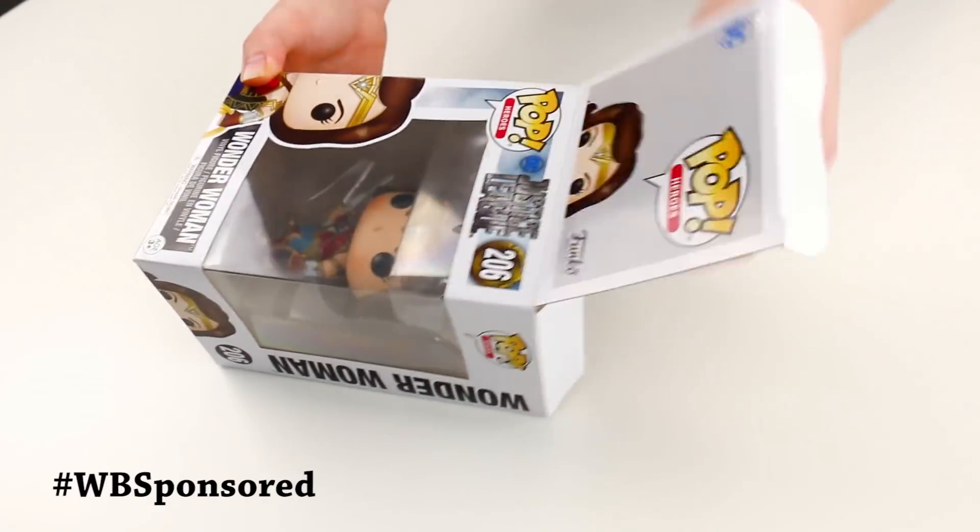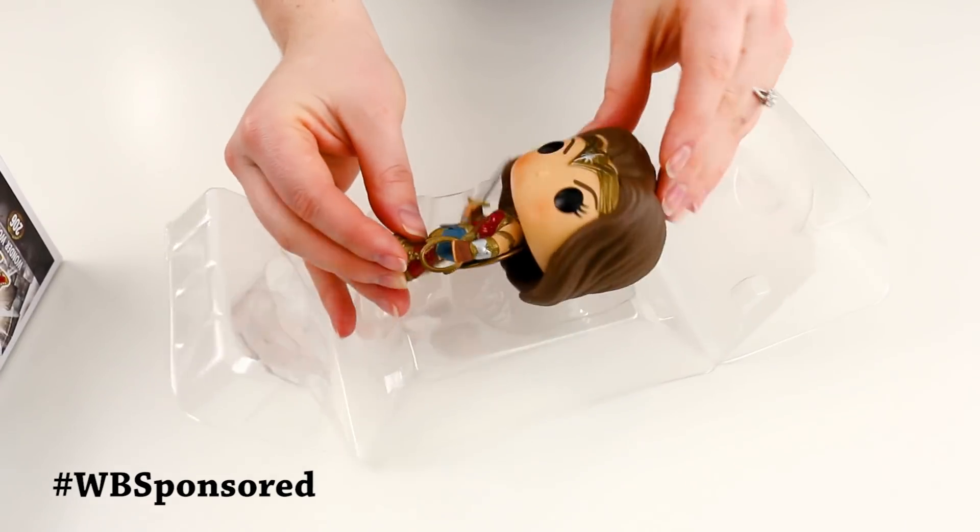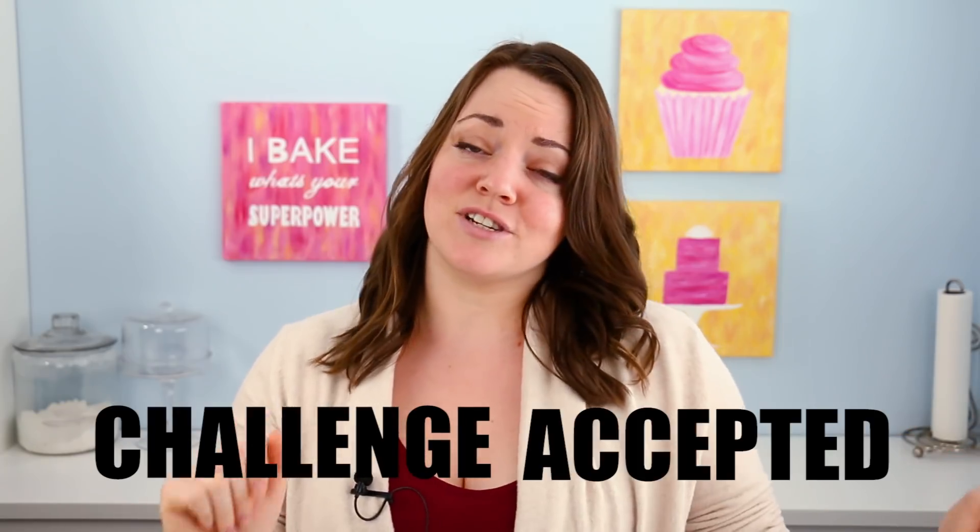Look what I got! Thanks to Warner Brothers for sponsoring this video — they sent me this Wonder Woman toy for free and asked me to make it into a cake. Challenge accepted.